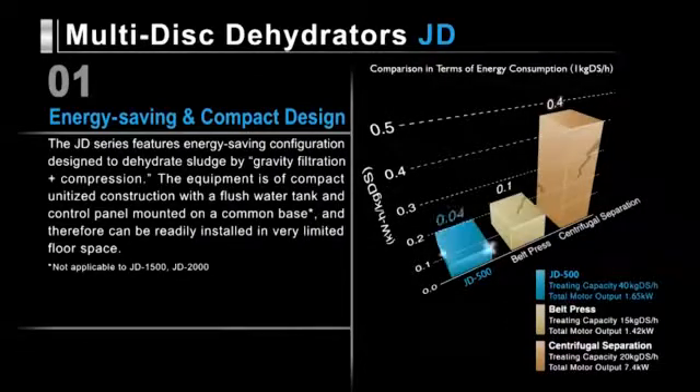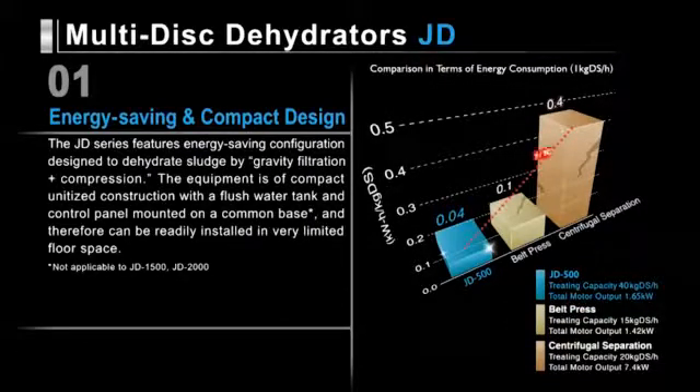We compared our JD series against other dehydrators of similar treating capacity. In terms of energy consumption, Tsurumi dehydrators use about half the power demanded by belt press dehydrators and just one tenth the power of centrifugal dehydrators.